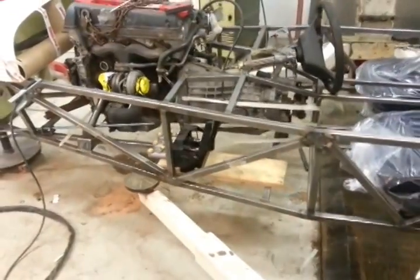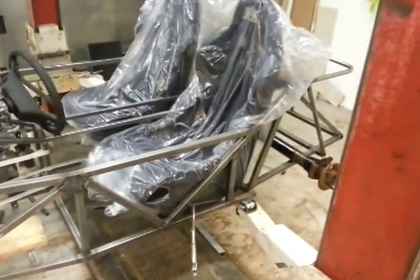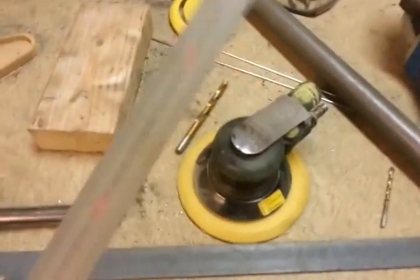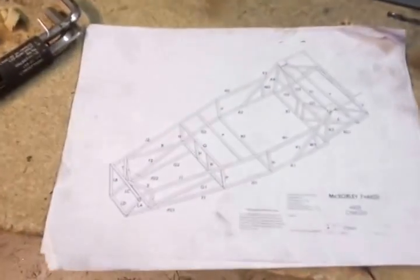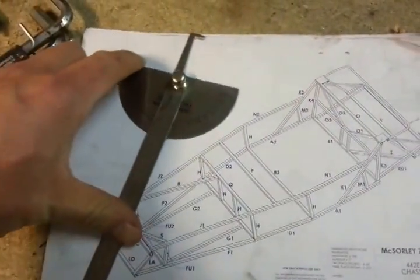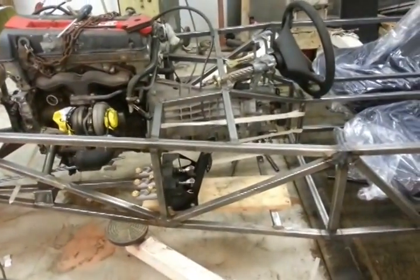I spent like 40 hours on the frame getting it together. One of my main tools — a normal grinder. I used a normal grinder, and then I welded everything together. I measured it with normal things — nothing special.